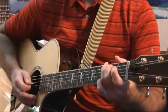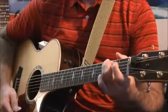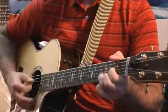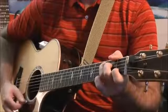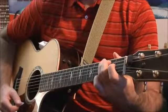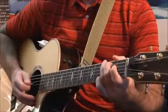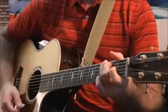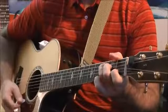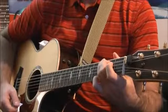Let's try that one more time, starting with the G. One, two, three. Again, faster that should sound like this.